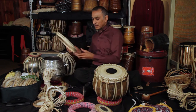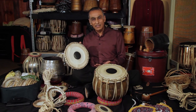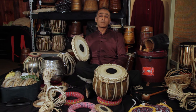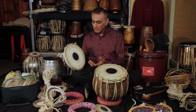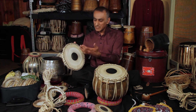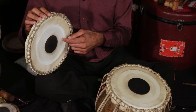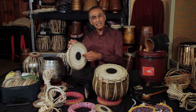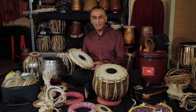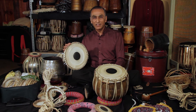People ask me when I travel and perform whether they make tablas without skin. In this day and age it seems perhaps unnecessary to kill animals to make an instrument — in the western world many drum kits now have synthetic skin and still make a beautiful sound. And where does this skin come from? I know it's a goat, but was it a diseased goat? When I'm touching this skin, am I going to catch an infection? Has it been bacterialized, disinfected, cleaned? I've never been able to get answers to those questions.